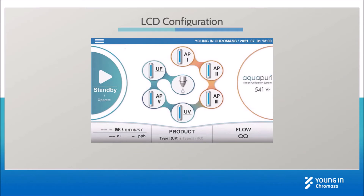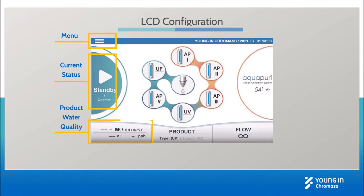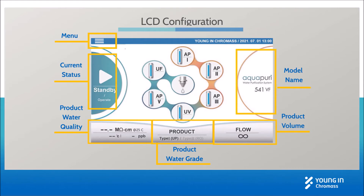After the initial flushing, the LCD will be shown like this. Let's briefly look over the LCD configuration. There is a menu, and it indicates current status, product water quality, product water grade, product volume, model name, and date and time.